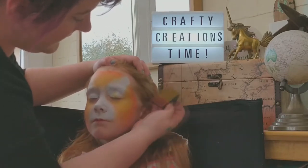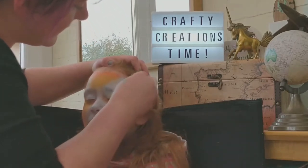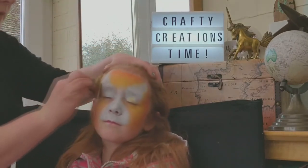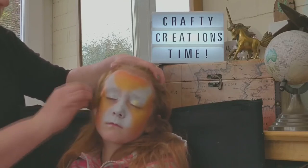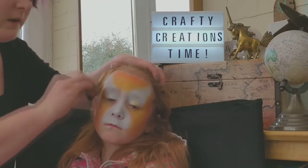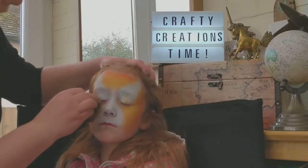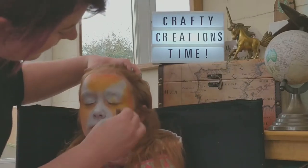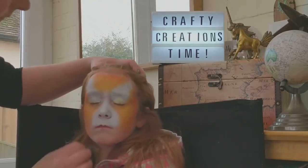Just blend back in with the gold. It's a very subtle orange-to-gold effect that we do. If you want it to be striking, obviously apply a lot more orange to the outer and don't blend in quite as much.